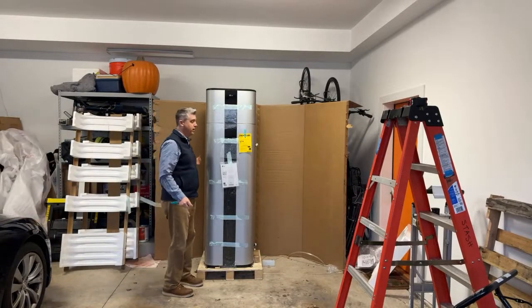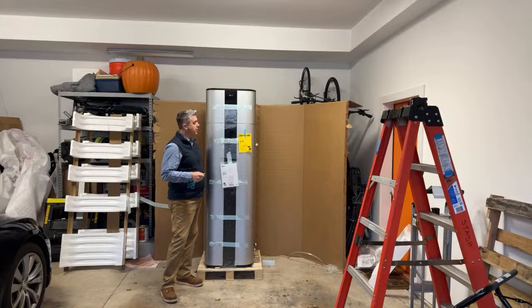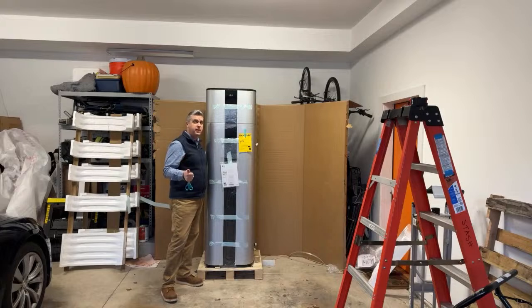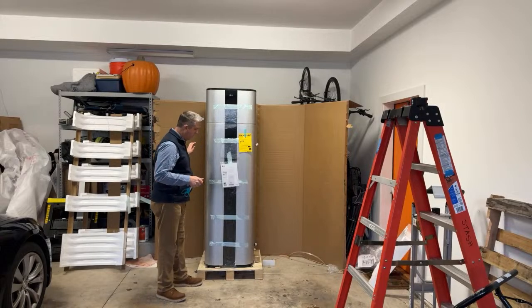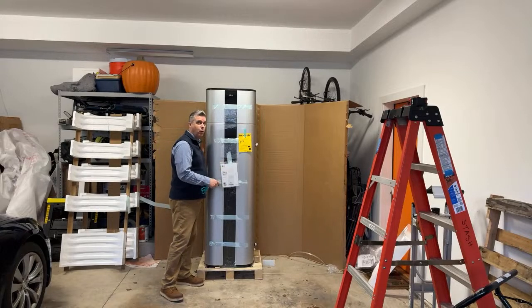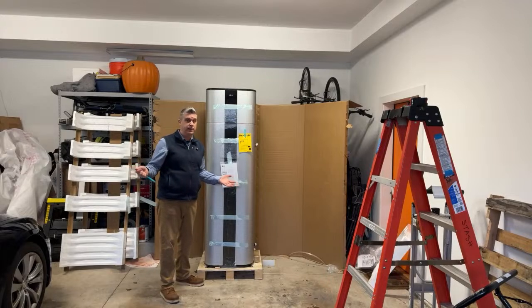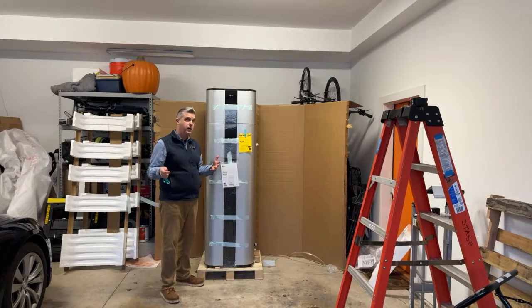Check out my video which highlights when I looked at the top six heat pump water heaters on the market. This LG — the reason we went with it — is it is the quietest heat pump water heater on the market. It is one of the most efficient, and a recommendation I had was that it's all made by LG, all made by one company. So if something goes wrong, that one company, LG, can help you out. In some instances with heat pump water heaters, some components might be made by a different provider, and so it might be harder to find those parts or service.